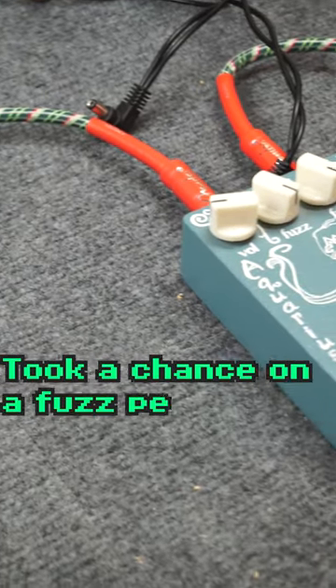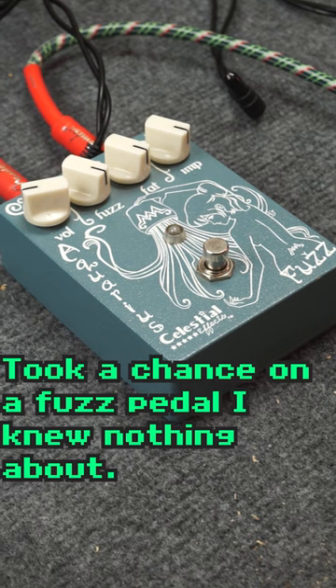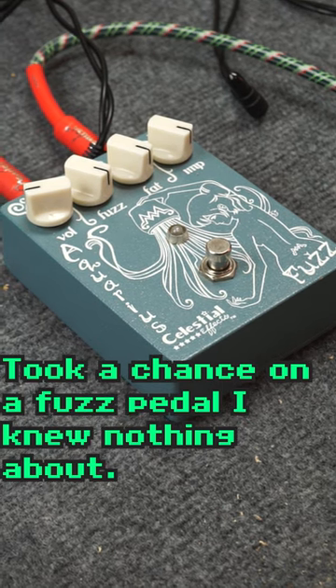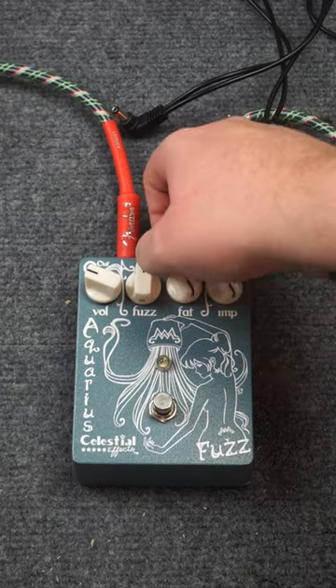Originally this video was going to be about how I bought this pedal and don't really like it, but I just plugged it into bass and honestly it kind of slaps on bass, so I'm gonna keep it as is and just use it as a bass drive. It sounds pretty good — I think it would cut through a mix really well.